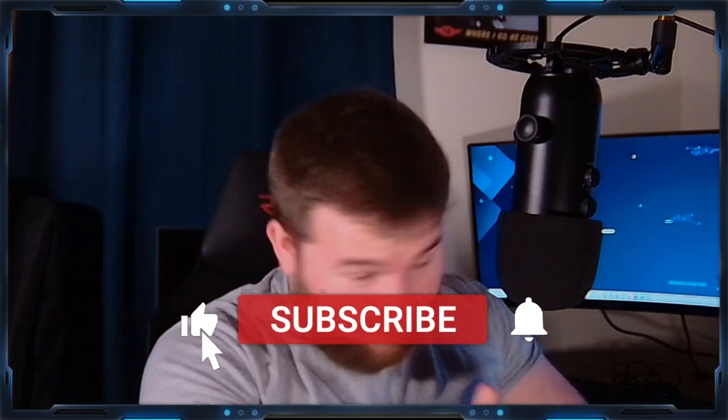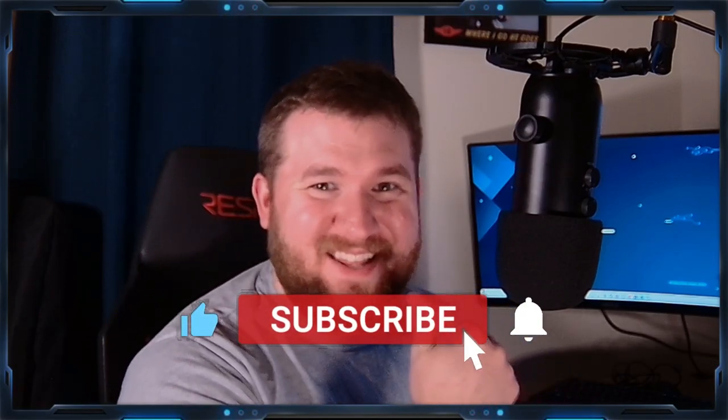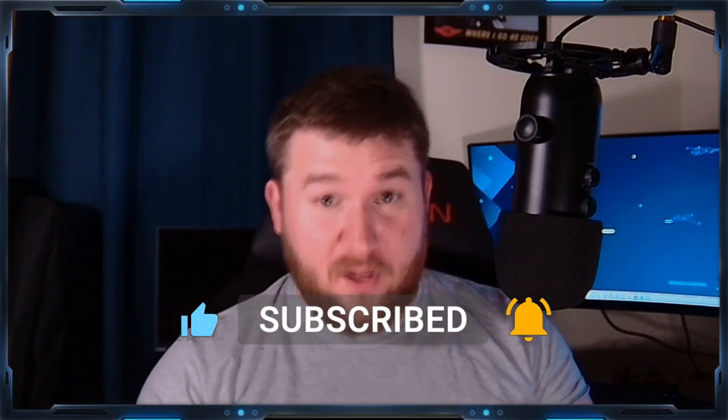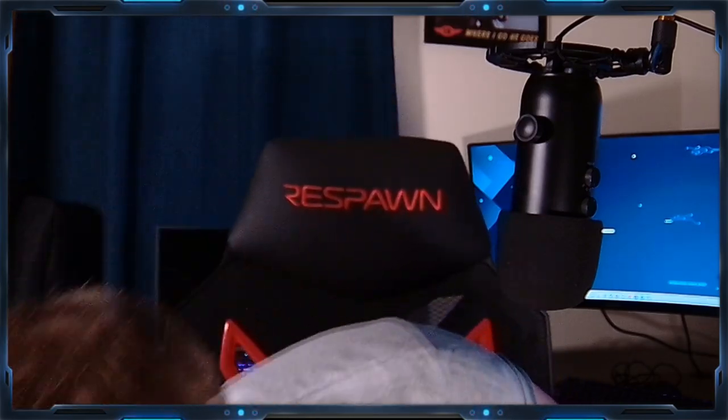Welcome to Forgnish Gaming, I'm the dude that plays the games. Today we're going to celebrate our 100 subscriber milestone — actually about 108ish. I want to talk about a couple of things.